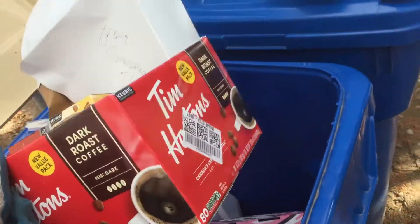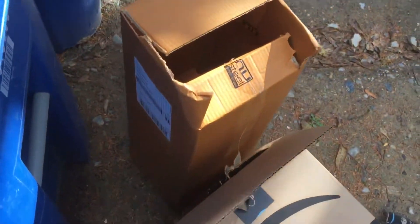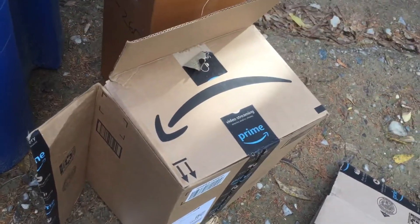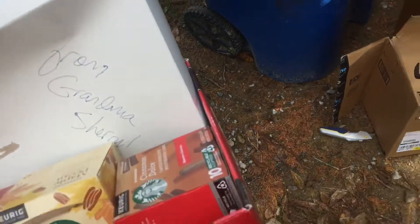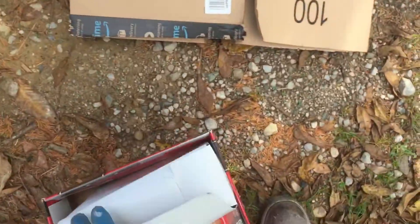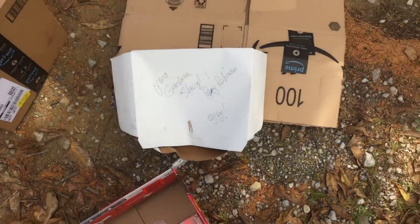A box like that takes up a lot of space — and real quick, we're going to run out of room. So a couple of ideas that I'd like us to follow as best we can.